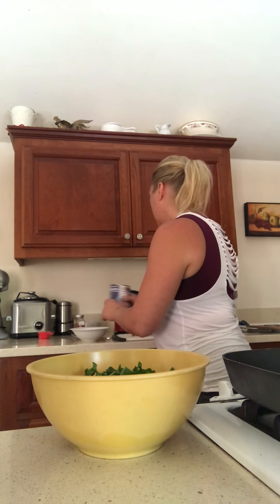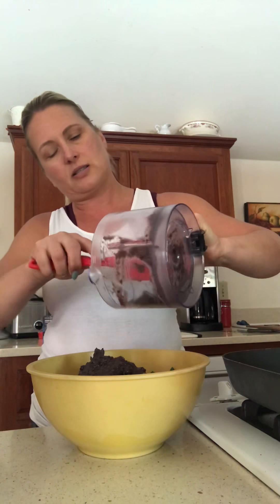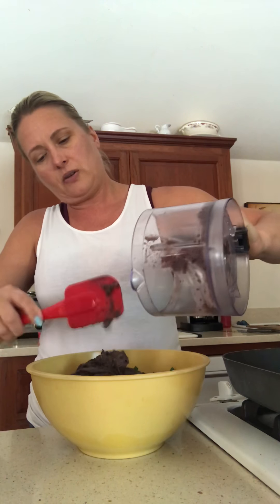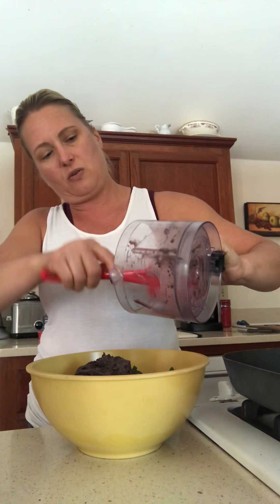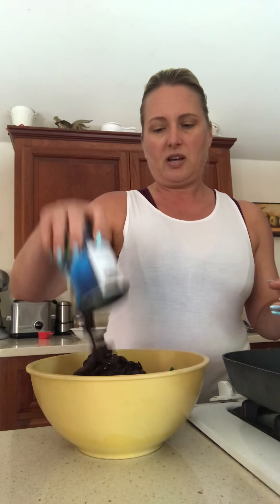I'm going to add black beans. In my Cuisinart I took half a can of black beans, drained them, and pureed them. I'm adding that puree right into the mix. You can do this with white beans or garbanzo beans too. Then I take the other half can — the whole beans — and dump them in so there are some whole beans for a little more texture.